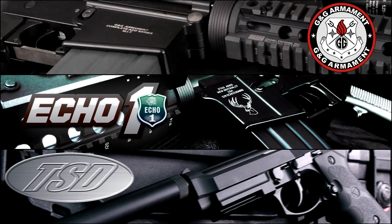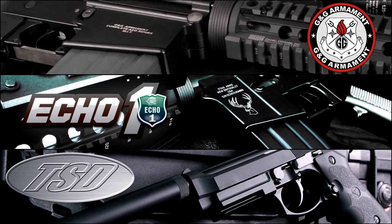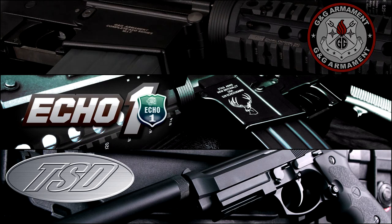This Airsoft GITV episode is brought to you in part by G&G Armament, Echo One USA, and TSD Airsoft.